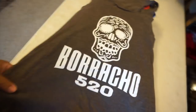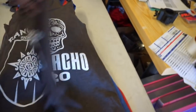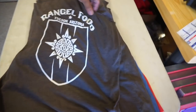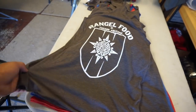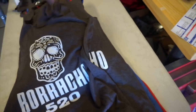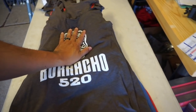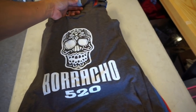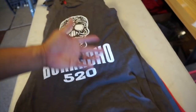Alright guys, that is it. This is the front — it says Borracho 520. And the back is Rango Food, Tucson, Arizona. I printed them on multiple styles of garments: tank tops, cutoff sleeves, and some V-necks. They're all Next Level brand — very nice material, as you guys know.